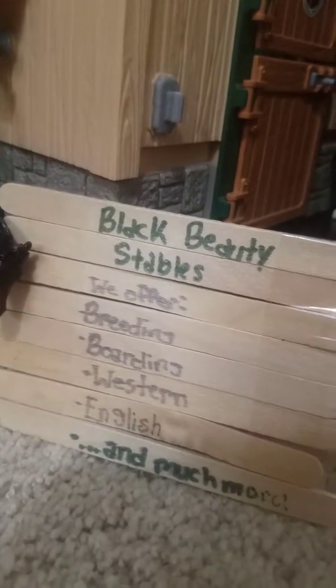This is our sign, it says BlockBee's Tables. We offer breeding, boarding, Western, English, and much more. And then we have a picture of Cassie on Honeysuckle. Then on the back there's also a picture of Cassie on Honeysuckle. Then we have our Western statue - he is a Brayer Stablemate. She is also a Brayer Stablemate and she represents English.